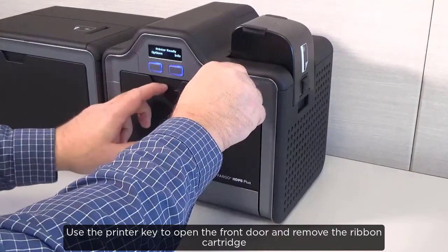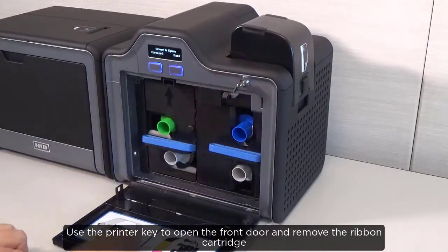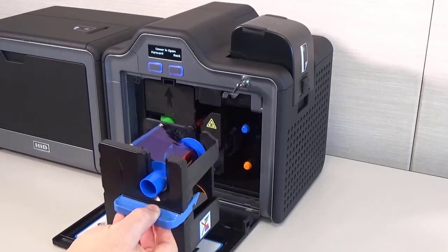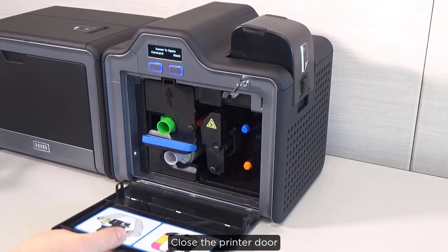Use the printer key to open the front door and remove the ribbon cartridge. Close the printer door.